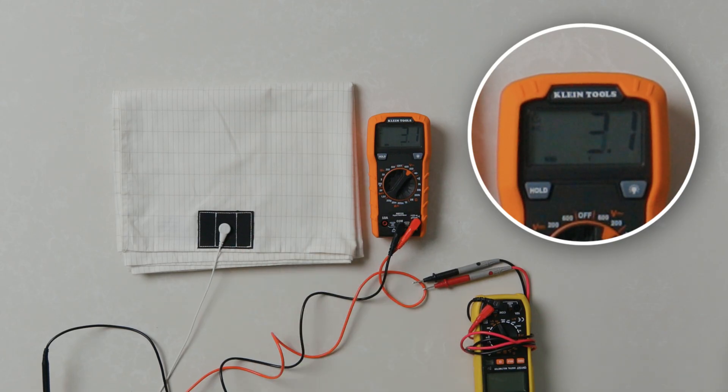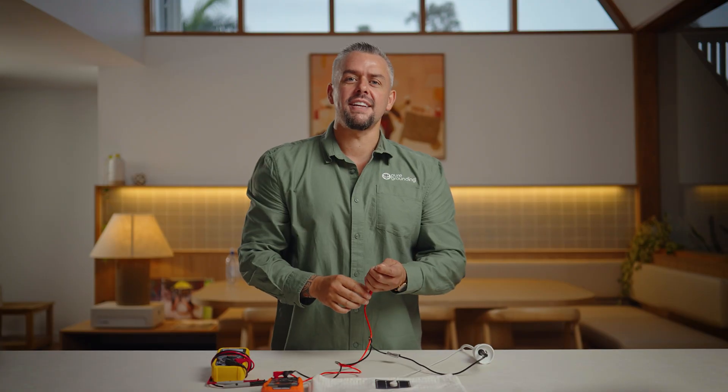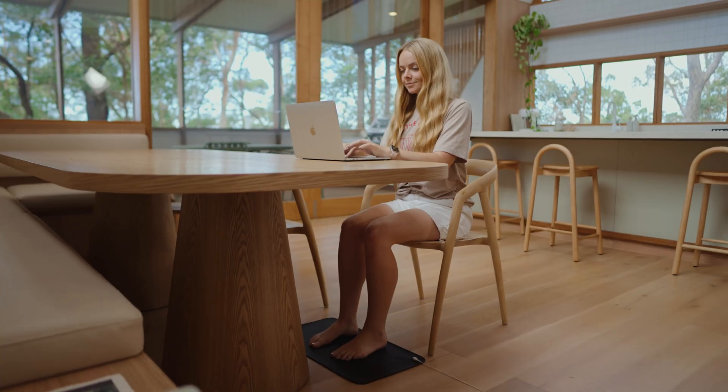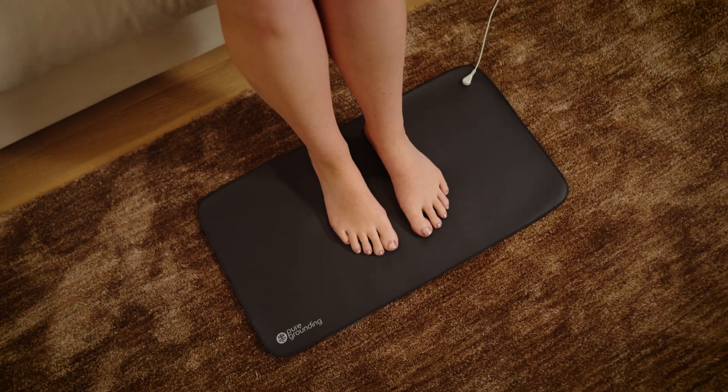I'm going to take my hand off and on and look how the numbers respond. By touching my grounding sheet, it has reduced my voltage to zero, and that's how you know it works. This testing procedure can be used and implemented across all of our Pure Grounding products.